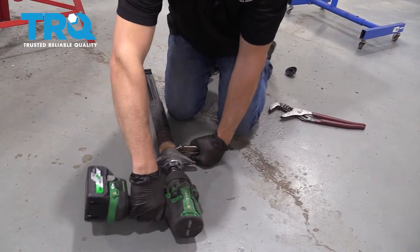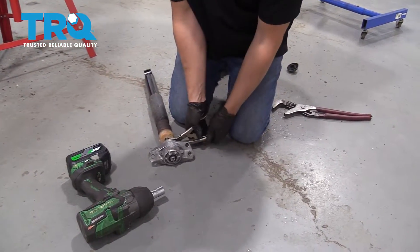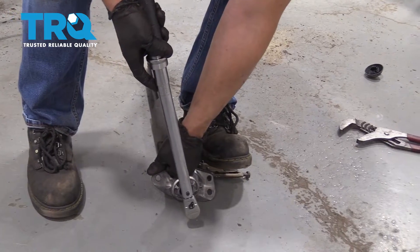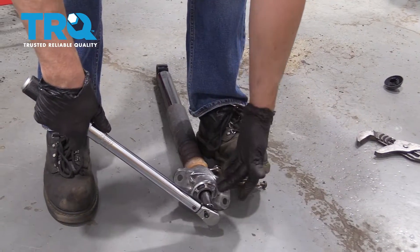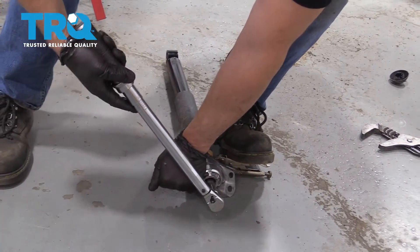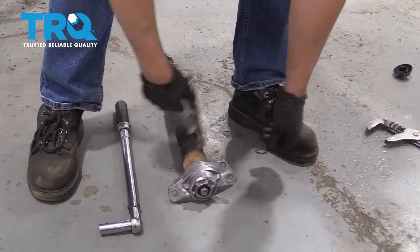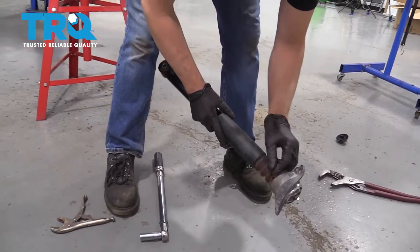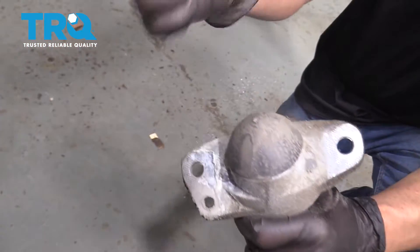Now tighten this bolt down. Then we're going to torque this nut to 37 foot-pounds, and then an additional 45 degrees. If you don't have a torque angle meter, do the best you can. Remove the locking pliers, and then push the bumper into the mount. Take the cap, slide it into position, and lock it back down.